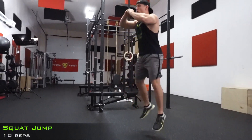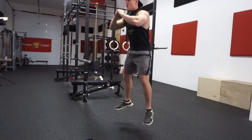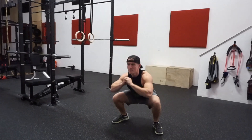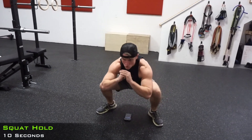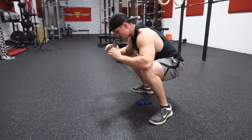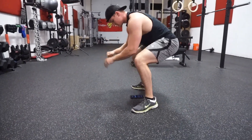Set, go! 1, 2, 3, 4, 5, 6, 7, 8, 9, 10! Right into it guys. Stay upright as possible, keep your knees pushed out — you don't want them to cave in — keep your chest up as much as you can.